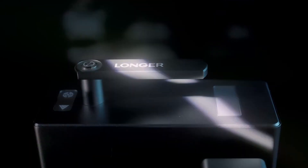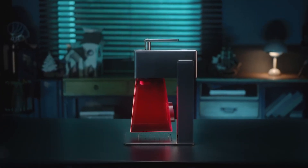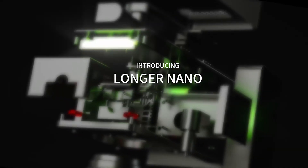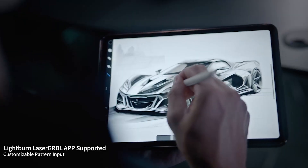Number 7, Longer Nano. If you need serious cutting power packed into a small frame, the Longer Nano will surprise you. It boasts a powerful 6000mw laser that can cut through 6mm base wood and 4.5mm acrylic like butter — super clean, no hassle. That's perfect if you work on detailed wood or plastic designs and don't want to waste time with multiple passes.